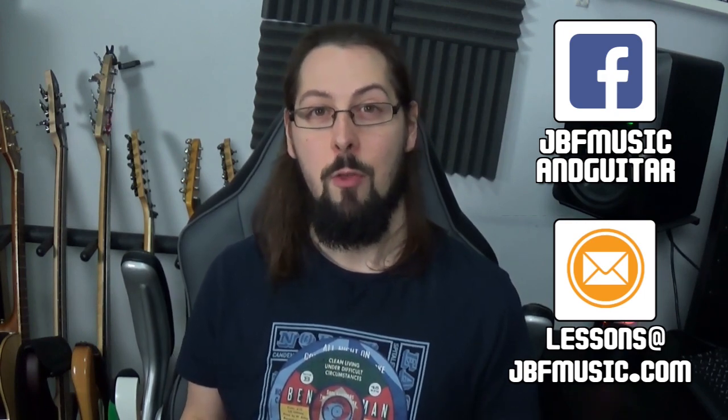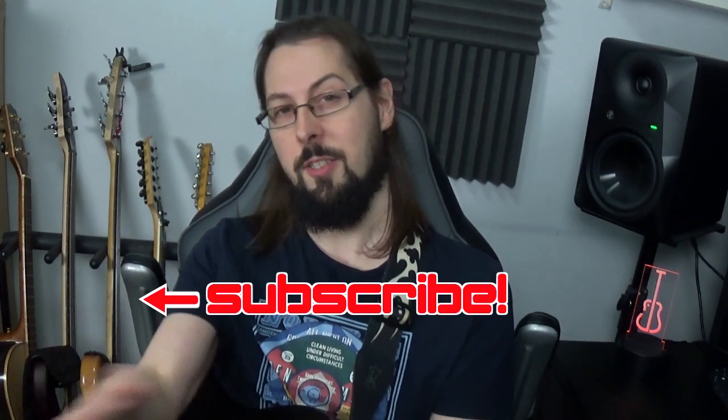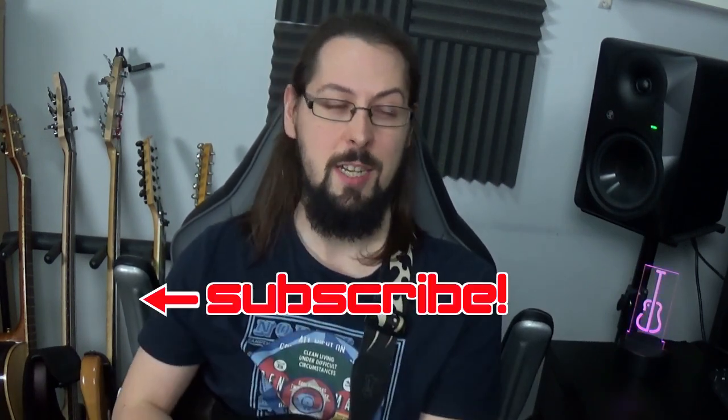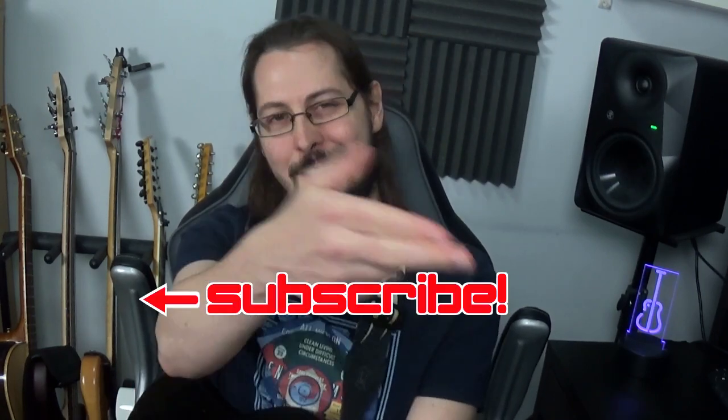If you've got something you're working on and want feedback or a custom video lesson, please don't hesitate to get in touch through lessons@jbfmusic.com or Facebook. For more Marty Friedman stuff you can check out Patreon for the tabs or just to support the channel. Click subscribe so you never miss out on content, and if you don't want to do that, a like and a comment goes a really long way. Cheers guys, hope you're having a good one.